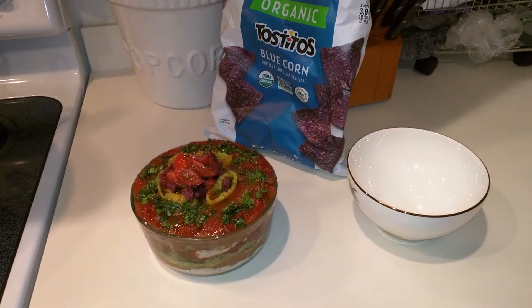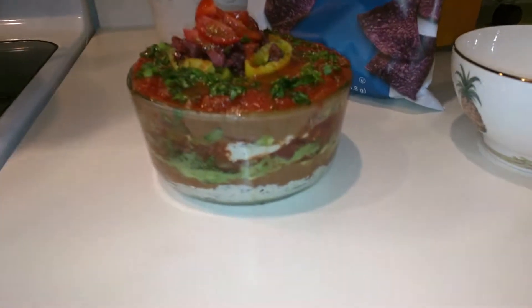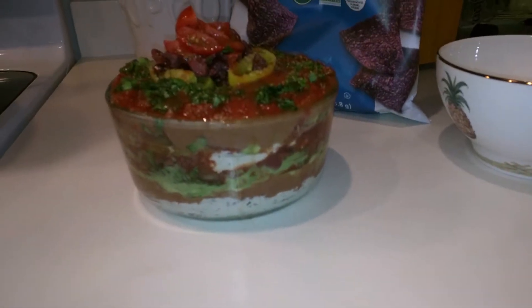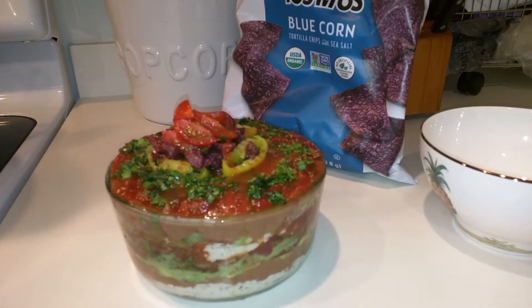Alright you guys, here's what I'm having for dinner. I just wanted to show you my real quick seven-layer dip version — a vegan version of seven-layer dip. I'm not too hungry tonight so I'm just gonna have a snack for dinner instead.